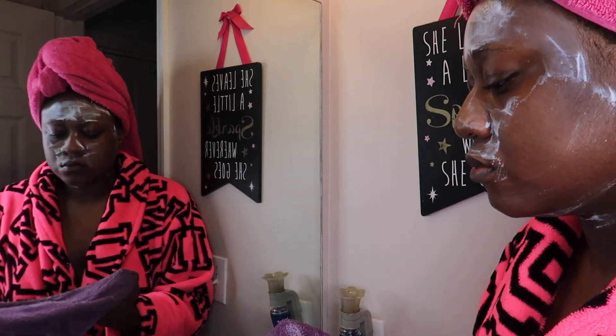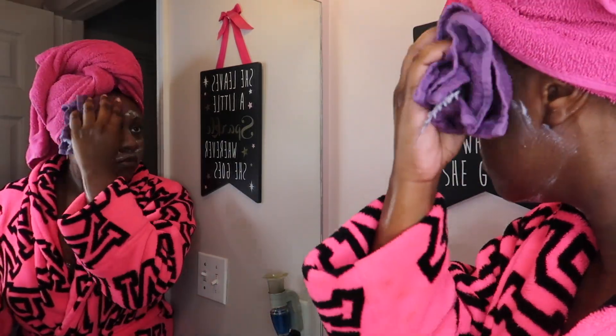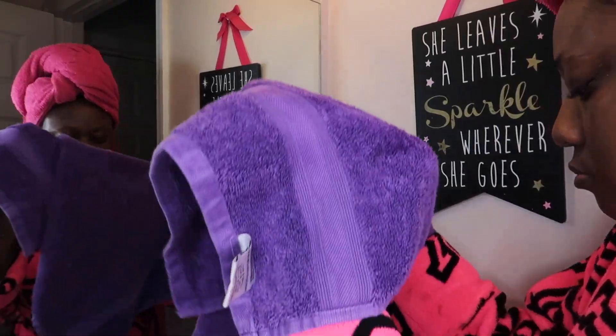Don't I just look so relaxed — I just look like I'm enjoying life! Now the 15 minutes are up and I'm just taking a damp cloth and washing off the mask, making sure that it's all off.